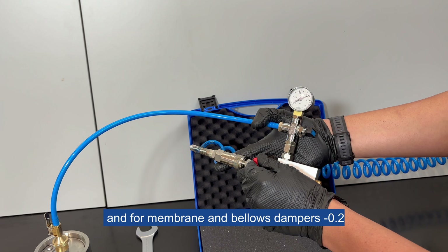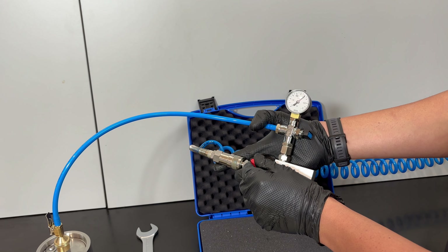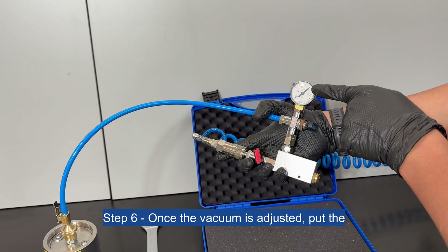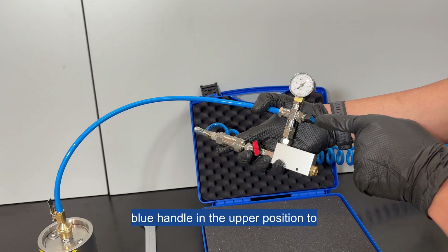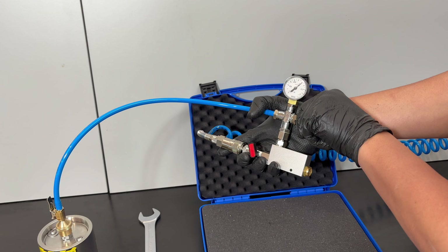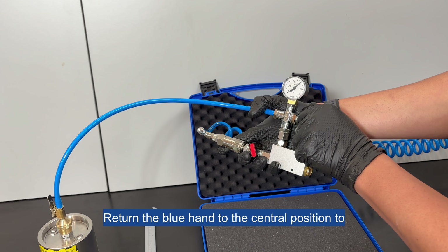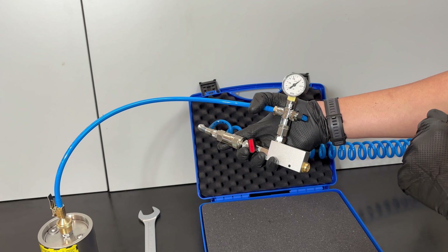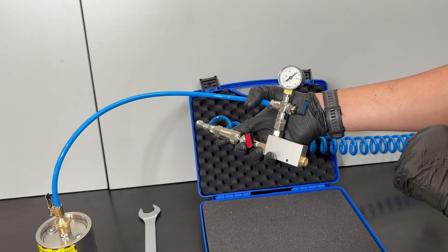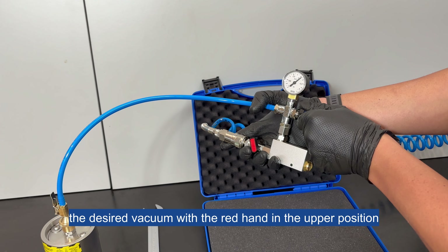Step 6: Once the vacuum is adjusted, put the blue handle in the upper position to check the vacuum inside the pulsation dampener. Return the blue handle to the central position to see the vacuum that the vacuum ejector is creating. Repeat the process until the vacuum gauge indicates the desired vacuum with the red handle in the upper position.